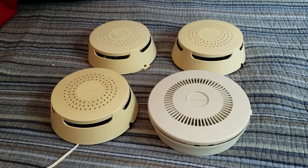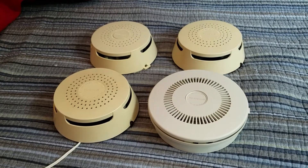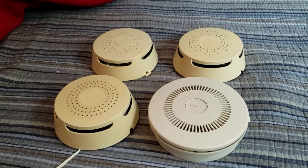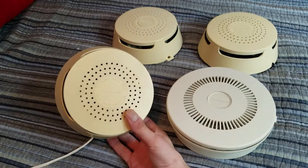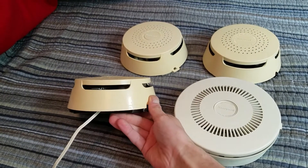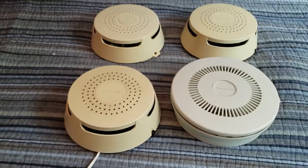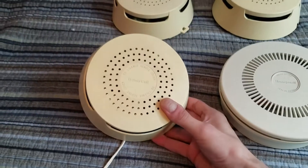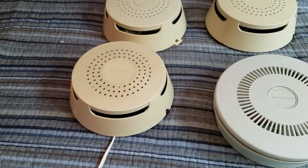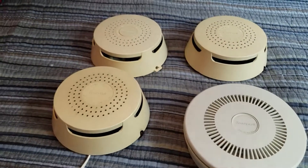Hey guys! If you've watched my channel for a very long time, then you'll know that I really like these Honeywell smoke detectors, specifically these older models — especially these three designs here, the classic round cover with the three rows of round holes and the tapered sides with the four large side vents. That happens to be one of my absolute favorite detectors of all time, this one right here, because this is the one that came out of our old house — up in our hallway. I actually used to be terrified of that unit when I was little. But that's not the topic for this video today. The topic is this unit right here.